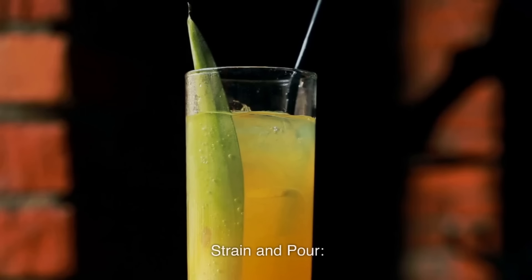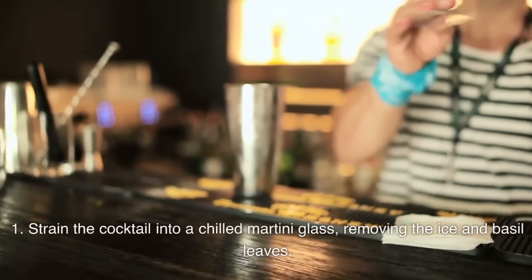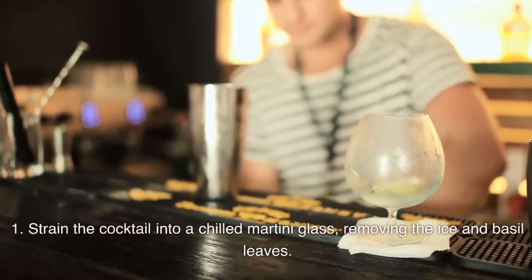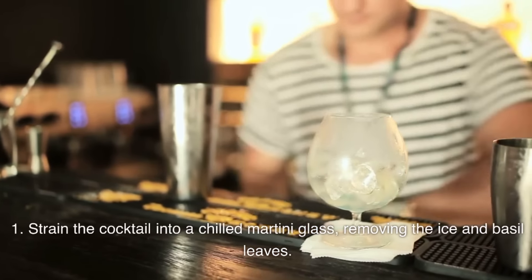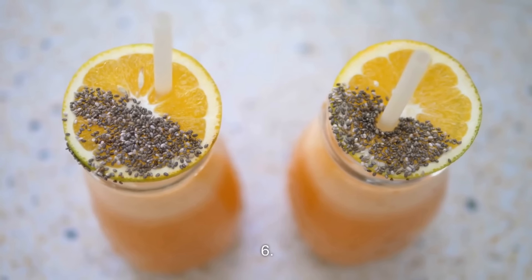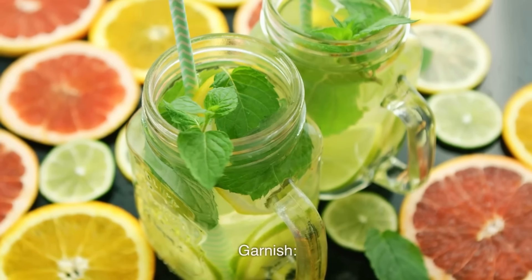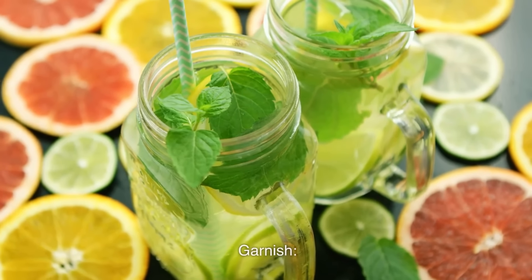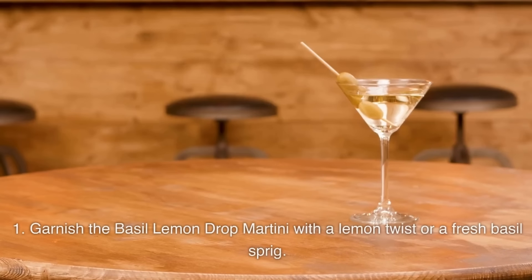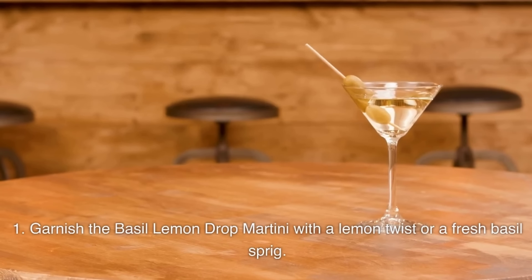Strain and pour: strain the cocktail into a chilled martini glass, removing the ice and basil leaves. Garnish the basil lemon drop martini with a lemon twist or a fresh basil sprig.